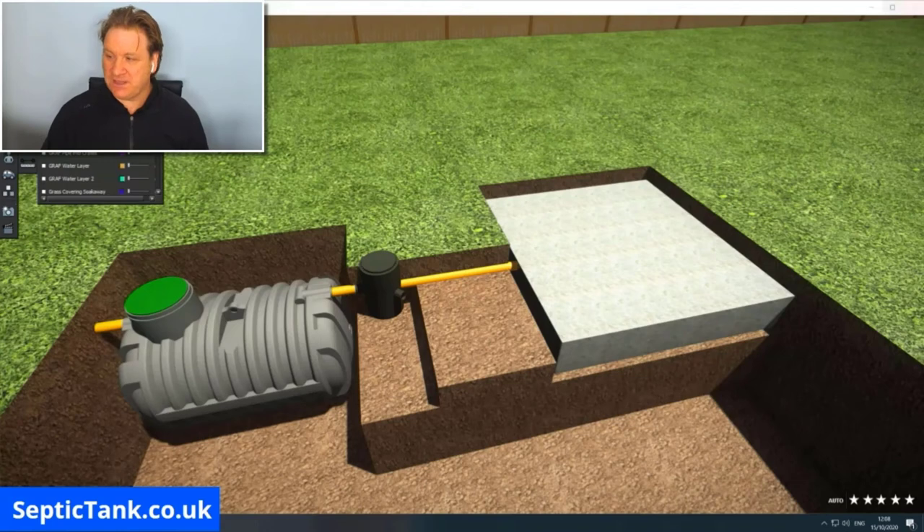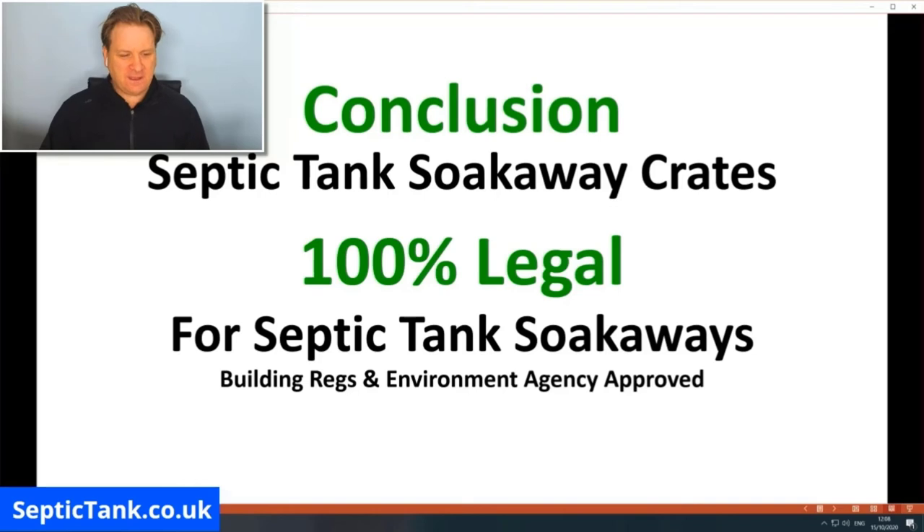In conclusion: septic tank soak away crates are 100% legal. They can only be used with septic tanks, not with rainwater soak aways, and they are 100% compliant with UK Building Regulations and the Environment Agency.